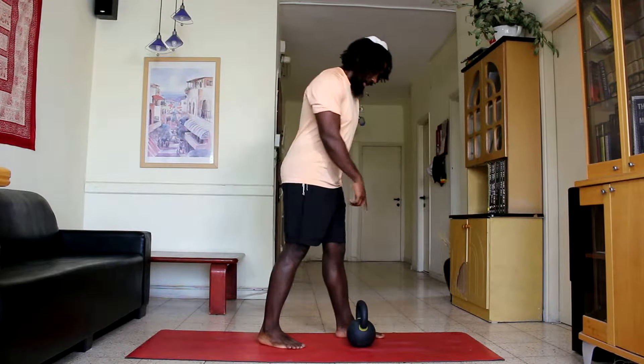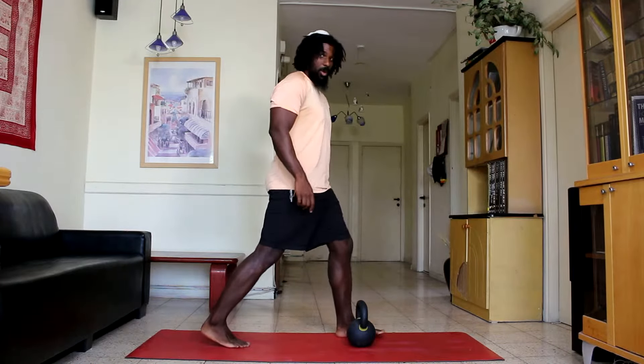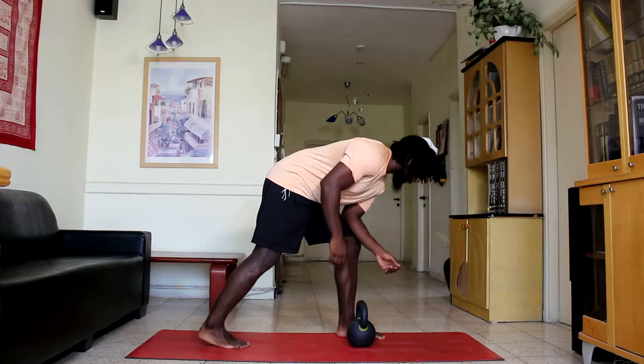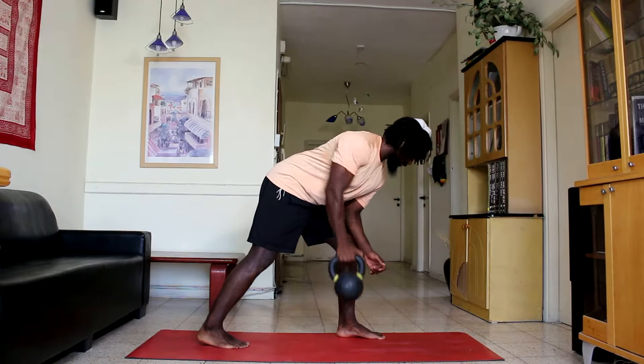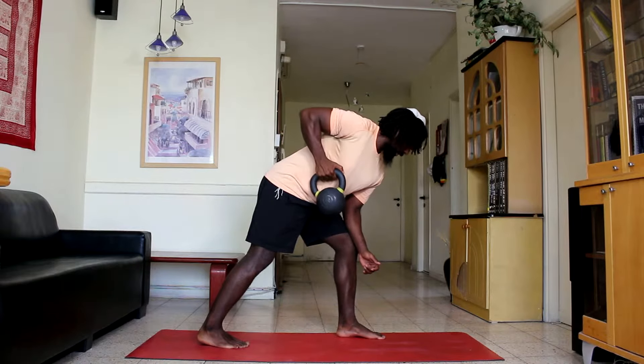Begin with the kettlebell next to one foot, other foot behind you. Place your elbow of this front foot on it for support. Grab the kettlebell with the other hand and begin to row. Important that the shoulder comes back first and the elbow pulls back second.